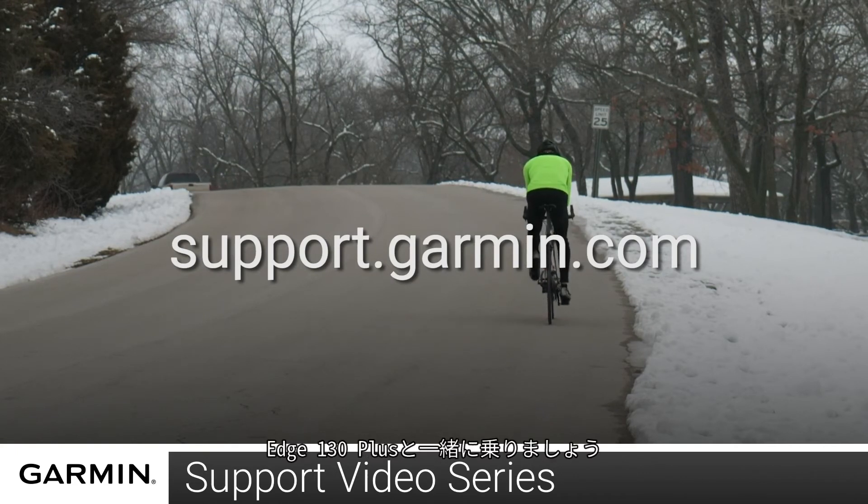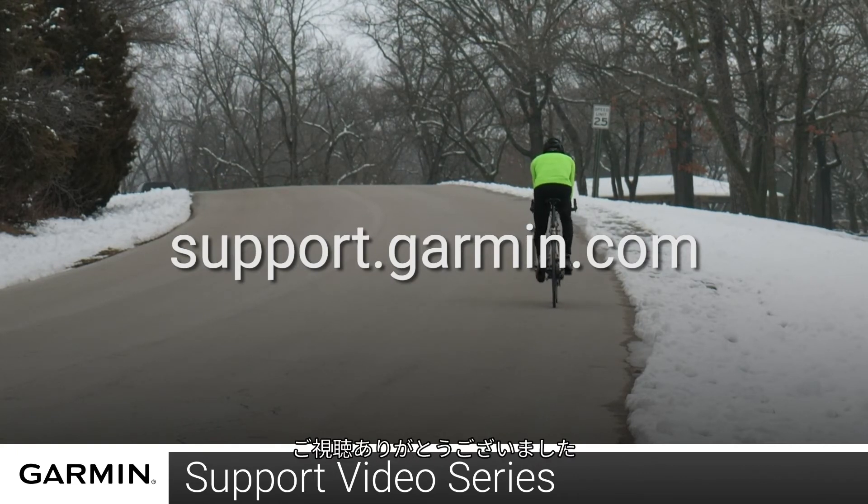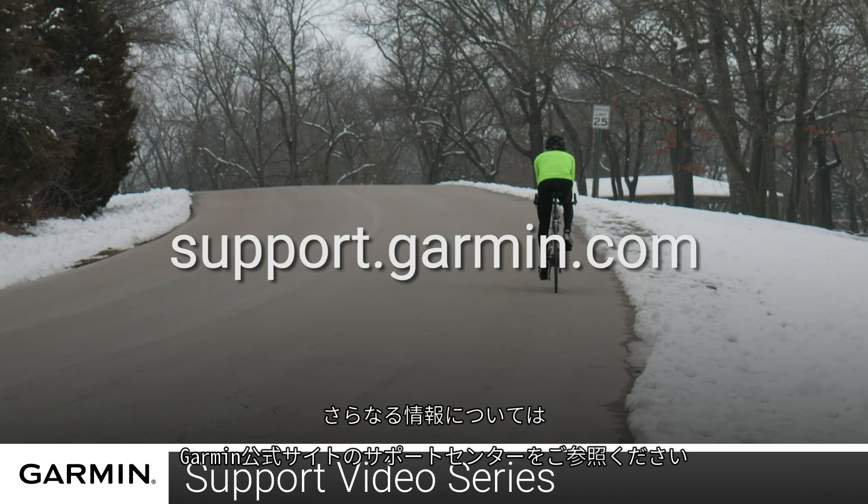And that's it. You are ready to ride with the Edge 130 Plus. For more help, please visit support.garmin.com.